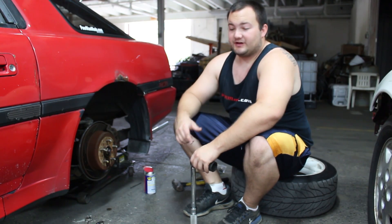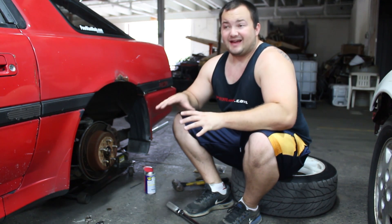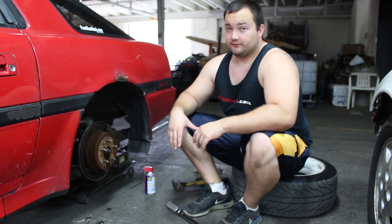Hey guys, welcome to another episode of Poor Man Mods. Today it's not really a mod, but I'm going to show you how to check the breakaway force of your limited slip differential.